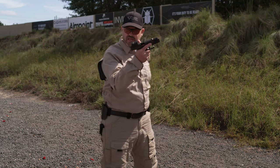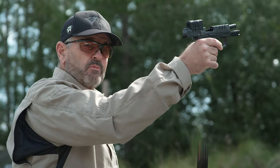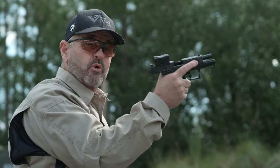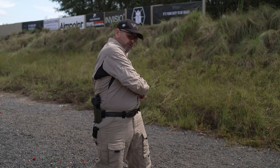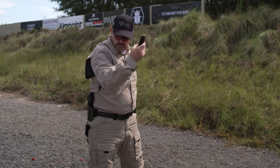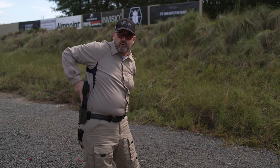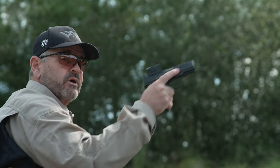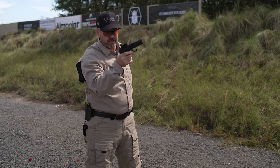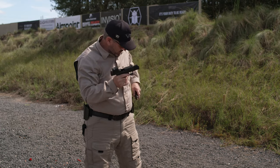I've already locked the slide to the rear — gun's run dry. I'm going to drop the old magazine. A good option if you have it available is to go ahead and reholster. I come around, grab my new mag, seat it in the magazine well, then bring the gun up, release the slide, back on target — bang. That's the way it goes in a perfect world.